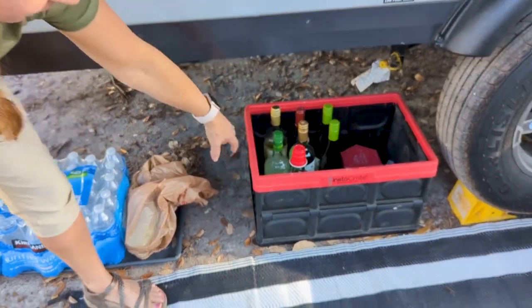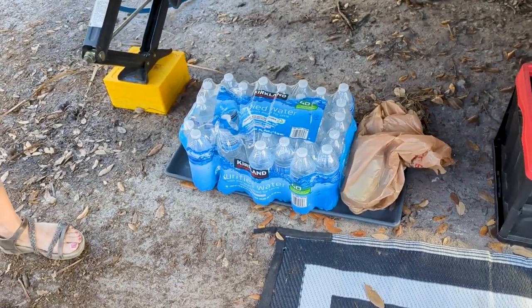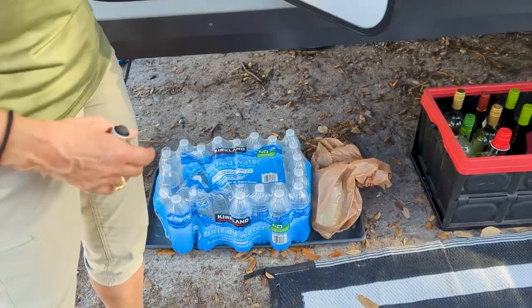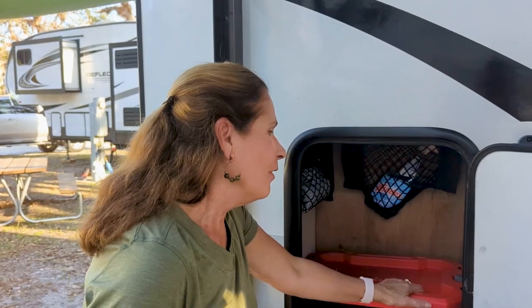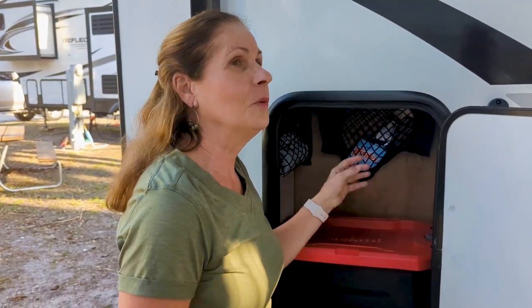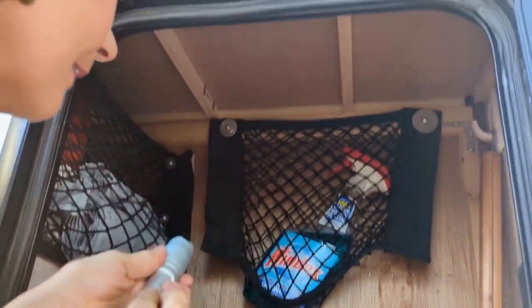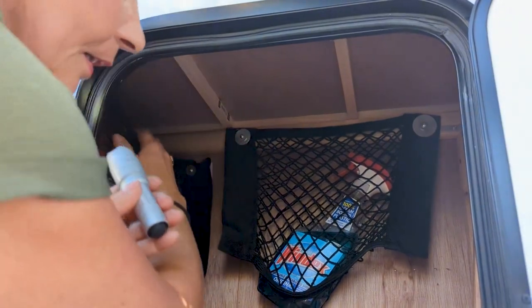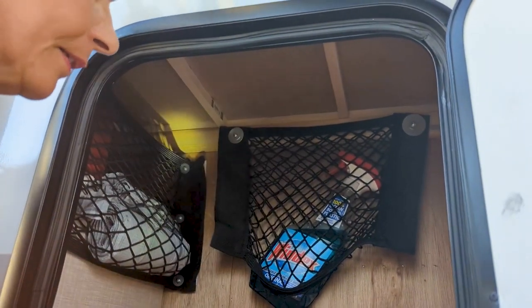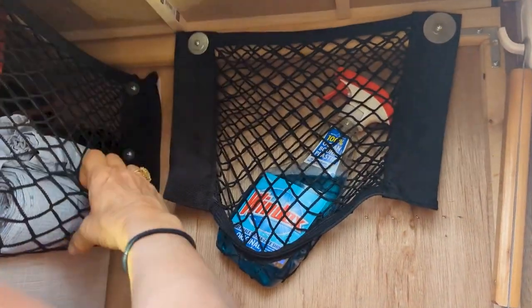We have this little collapsible basket that works great for extra drinks, and we got this little tray to keep things out of the dirt. In the exterior compartment — when you see the bathroom remodel video, you'll see we put in a shelf. The bottom of that shelf goes all the way through there, so what was dead space up here is much more valuable on the other side. We added little cargo nets to put things in.